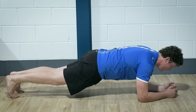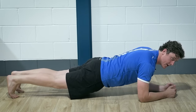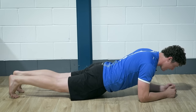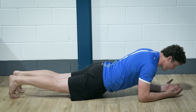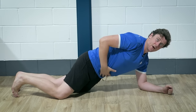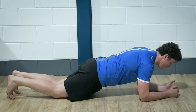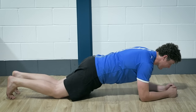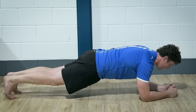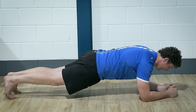Now where most people go wrong, especially when they start to fatigue, is they start to sag through the middle. They start to allow their bum to drop down towards the ground and they arch their low back. They're not really using those abdominals at the front of the abdominal wall — those six-pack abs as we think of them — as well as those deeper abs, like the transverse abdominus, to maintain stiffness through the midline and keep a nice strong straight line plank position.